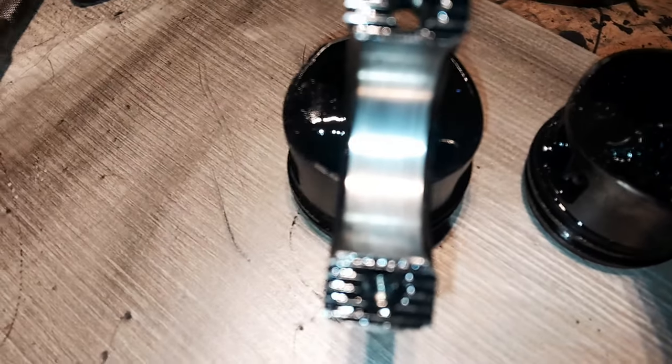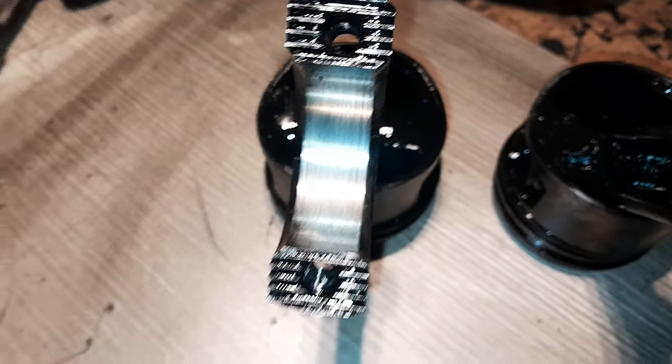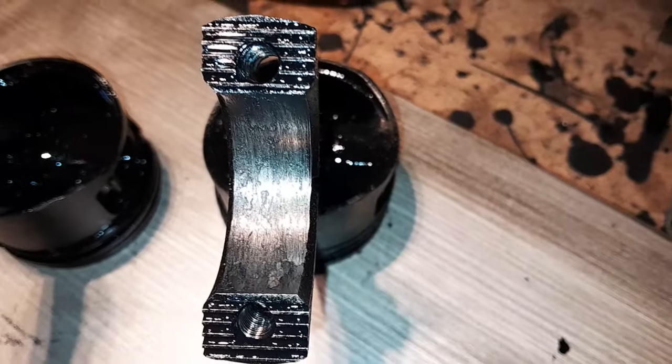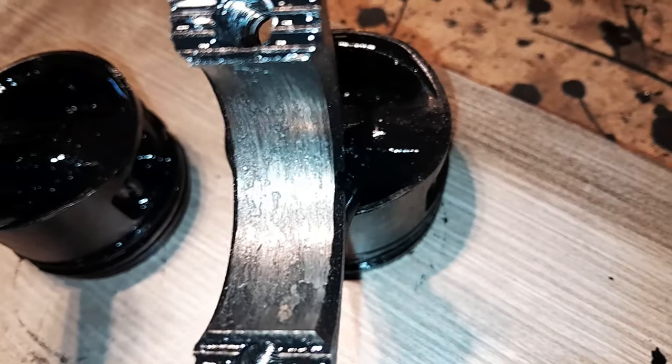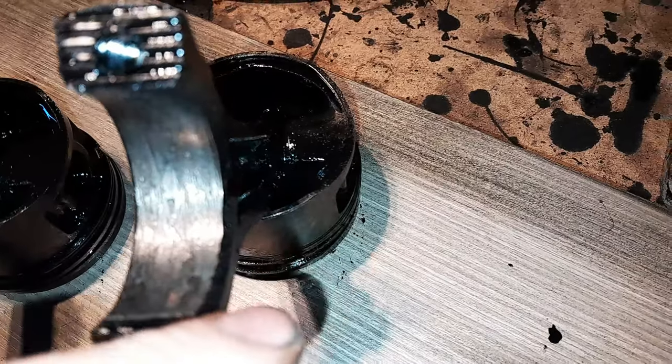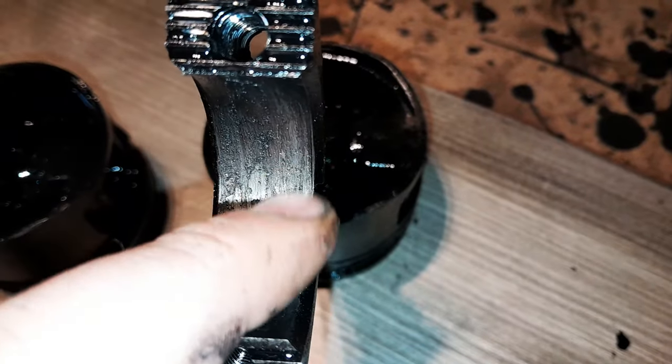Donc, le problème qu'il y a eu : je vous montre le premier piston, la première bielle — elle est nickel. Le coussinet, enfin le chapeau, il est nickel. Maintenant, on passe à la deuxième bielle. Et là, comme vous pouvez voir, celle-là, elle est défoncée.